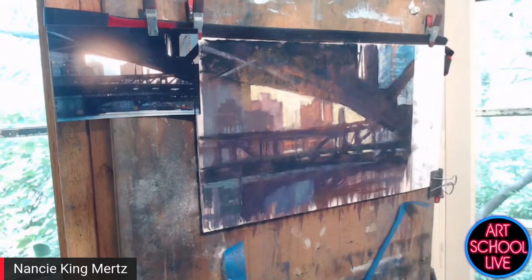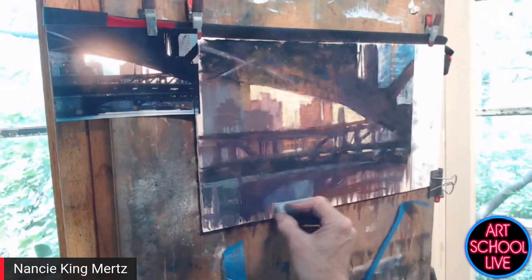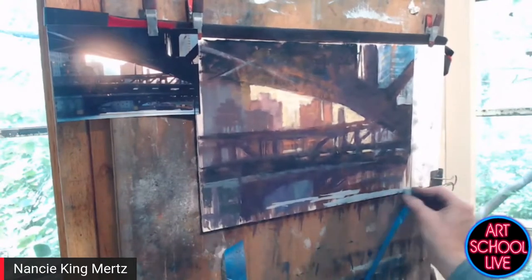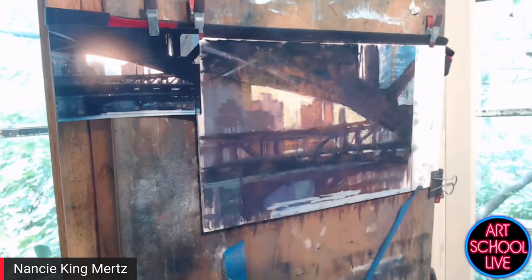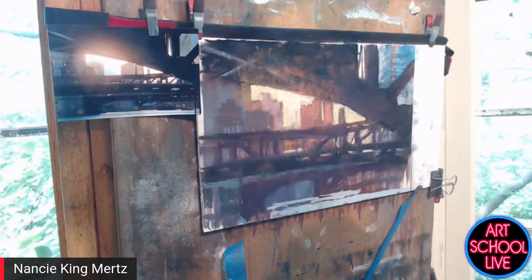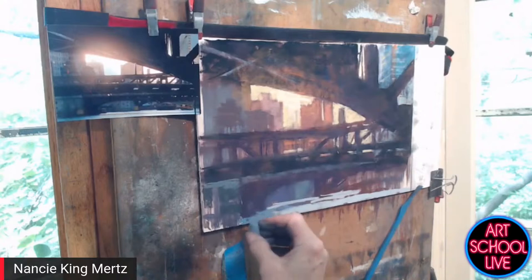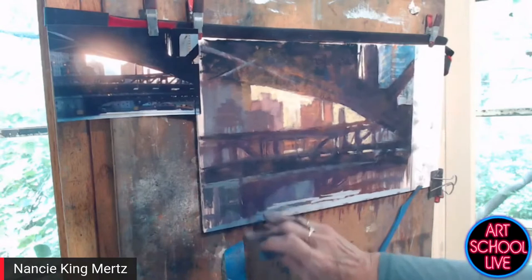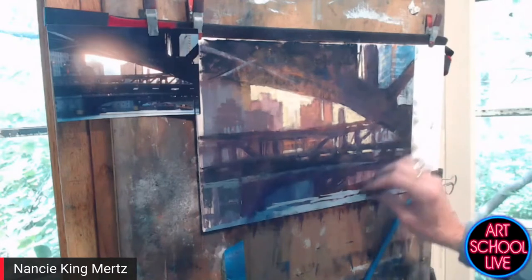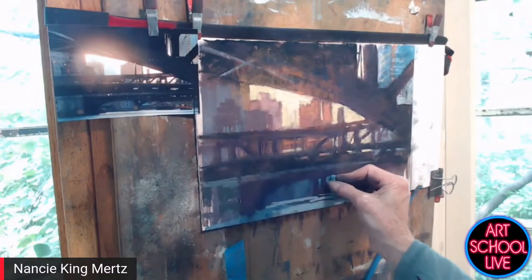I want to get some water in there so people know there's a river. I should do St. Patrick's Day and make it green. The river changes color as it gets close to the bank — it's in shadow there. There's a bridge here, a bridge there, and a bridge here.